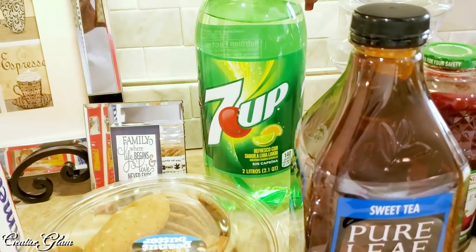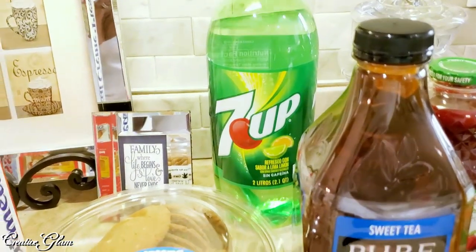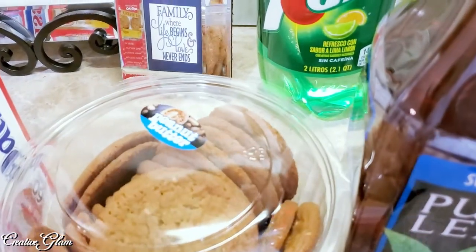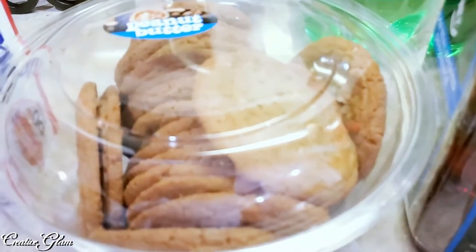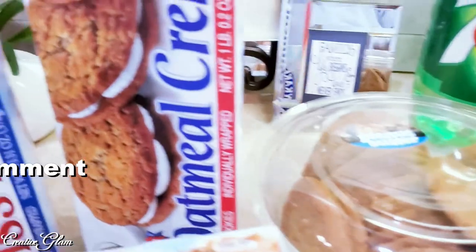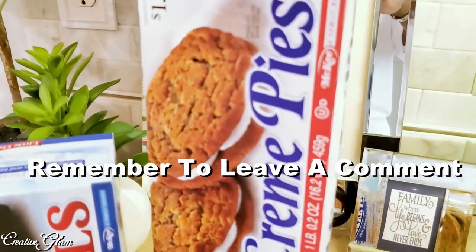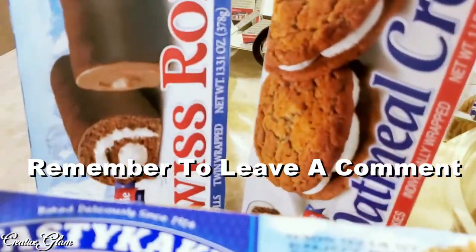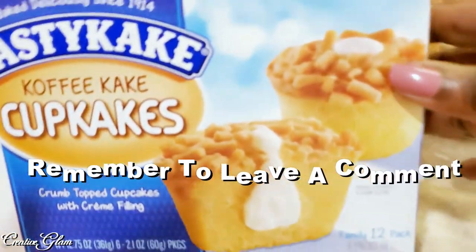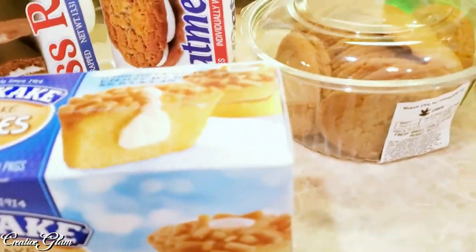I got some Seven Up — we don't drink carbonated soda that often, but when we do it's usually something like Sprite or Seven Up that we can mix with other juices. I also got some peanut butter cookies from the store bakery — my husband and son like those. I got some oatmeal cream pies, which we call sugar pies — my son's favorite — along with Swiss rolls and coffee cake Tastykakes. I don't eat any of that stuff; the snacks are not for me.